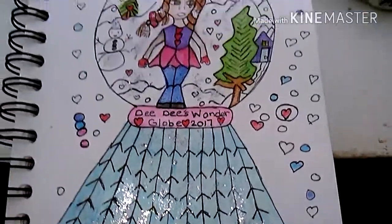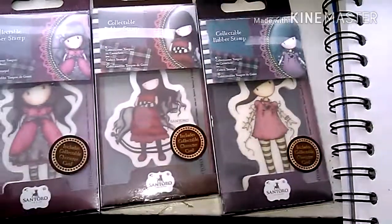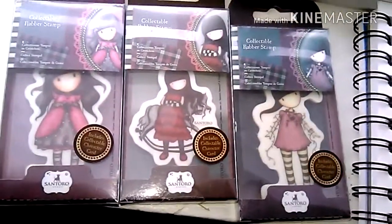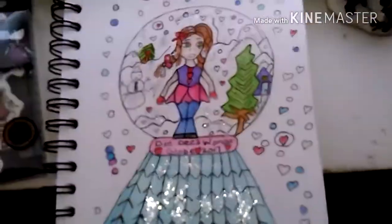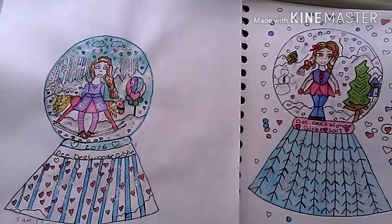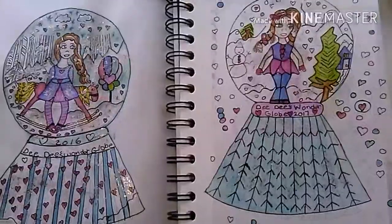The snowflakes came out a bit crooked — I kind of don't like how that turned out. The inspiration for this video was these beautiful gorgeous girl stamps — I absolutely love them, I have not used them yet and cannot wait to use them for scrapbooking. Here's a comparison of this year's wonder globe versus last year's. I actually like both, but I'm a little biased — I'm not going to tell you which one I like most!